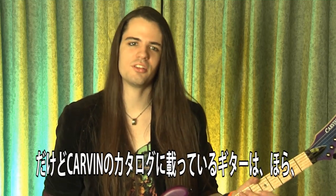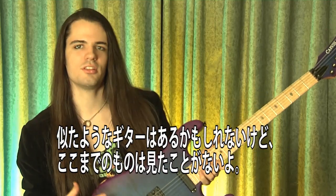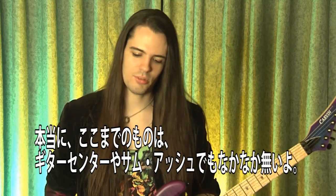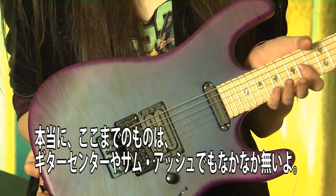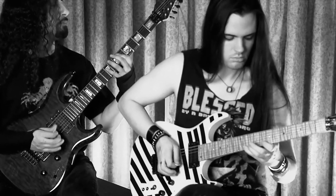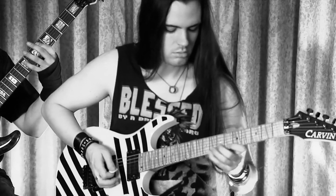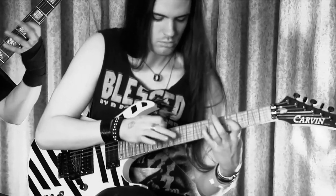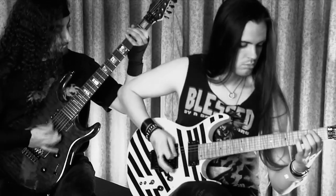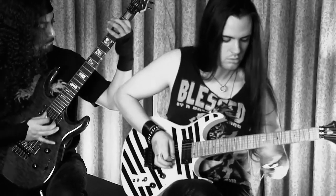Then you'd go in the Carvin catalog and you'd just — I mean, check this out. I mean, if you can see this in the light at all, look at some of the stuff they do. You'd see guitars similar to this kind of thing. I've never seen that before. They don't have a lot of that in the Guitar Centers or Sam Ashes.